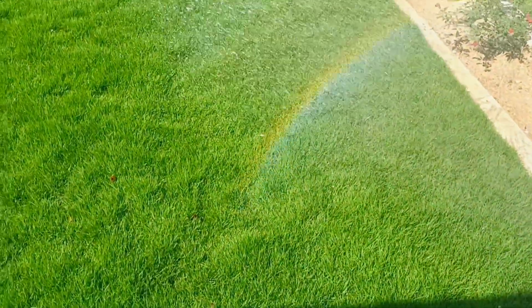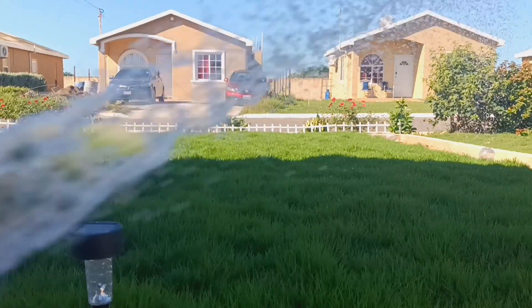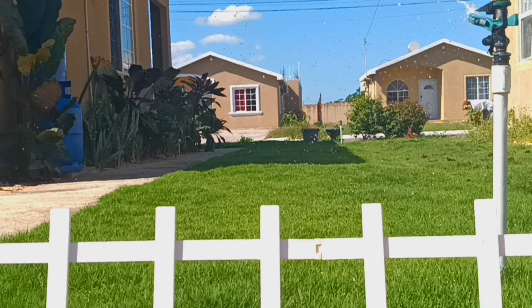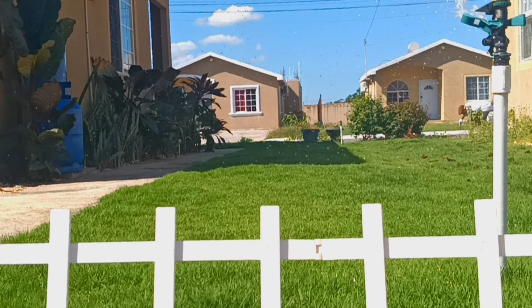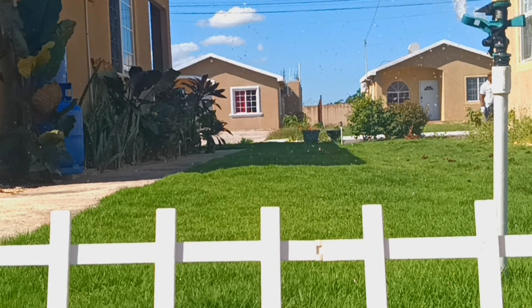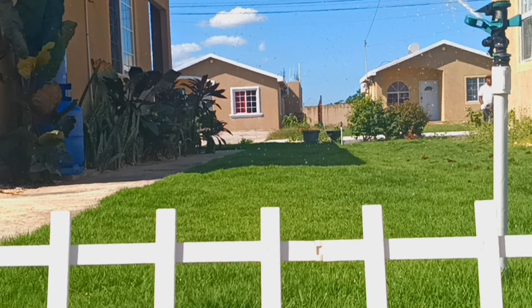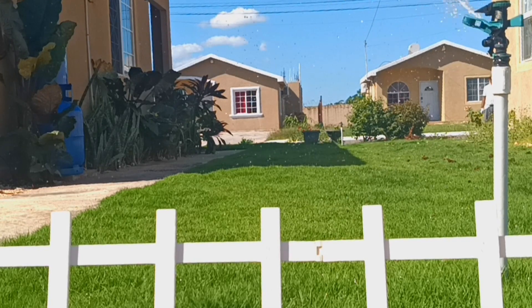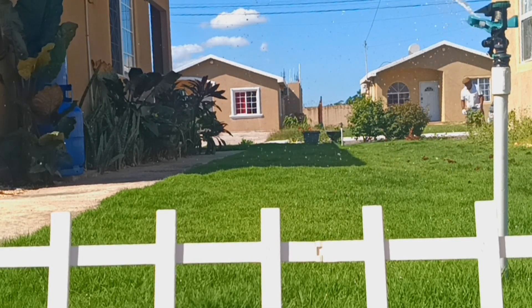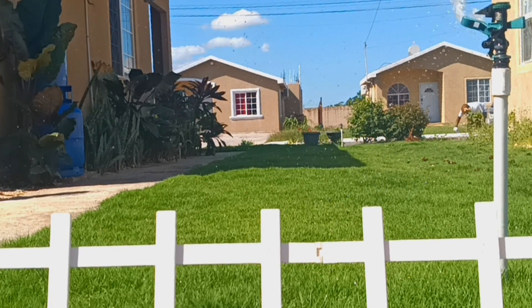I spend 45 minutes to an hour in one spot watering, because that's how it comes out looking nice. You have to water your grass once per day. If the sun is very hot, observe the grass — if it looks stressed, just put some water on it. Once a day, observe it, and if by midday the next day it looks dry, put more water on it.